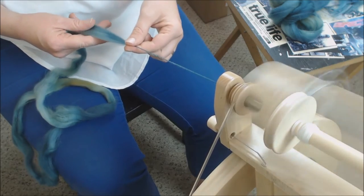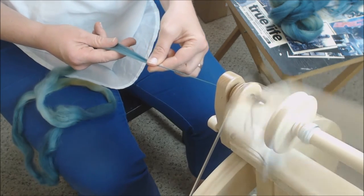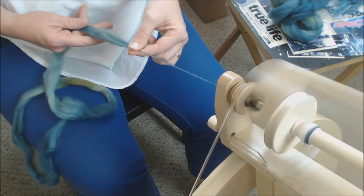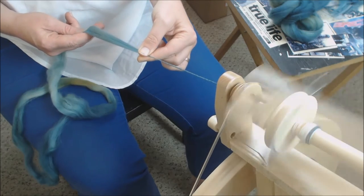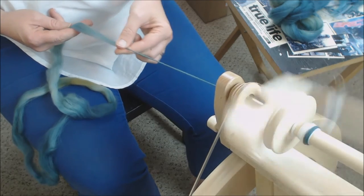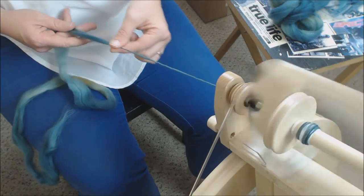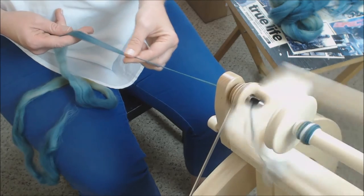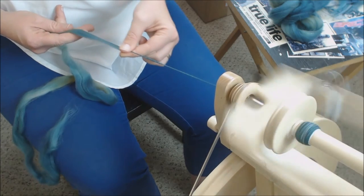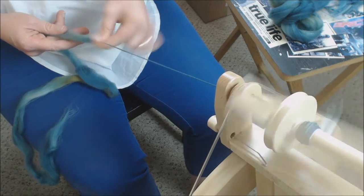Notice how my fiber supply hand — the back hand — stays completely still. I pull forward and smooth back, pinch and pull forward, smooth back, then move my fiber supply hand back slightly. Pinch and pull forward, smooth back. That's it — this is the short forward draft. I'm pinching and pulling forward, smoothing back, and my fiber supply hand doesn't move.